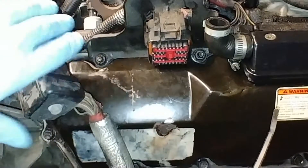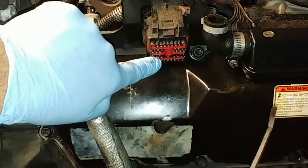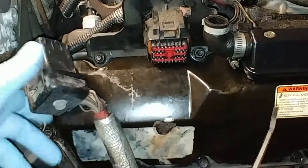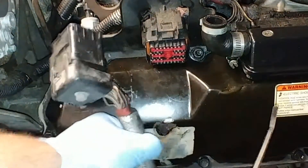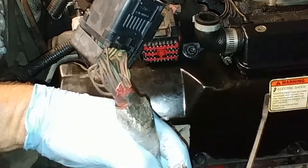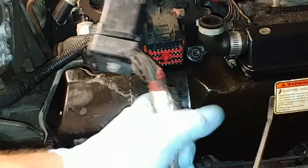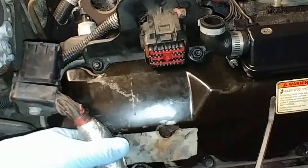This has been a known issue with the 7.3s. As you can see here, under this main connector going to the engine — the 40-pin connector — there's a spot on the valve cover that's rubbed. What happens is the underside of this wiring harness rubs it, and it can rub right through the insulation on the wires and create a short and cause those codes.